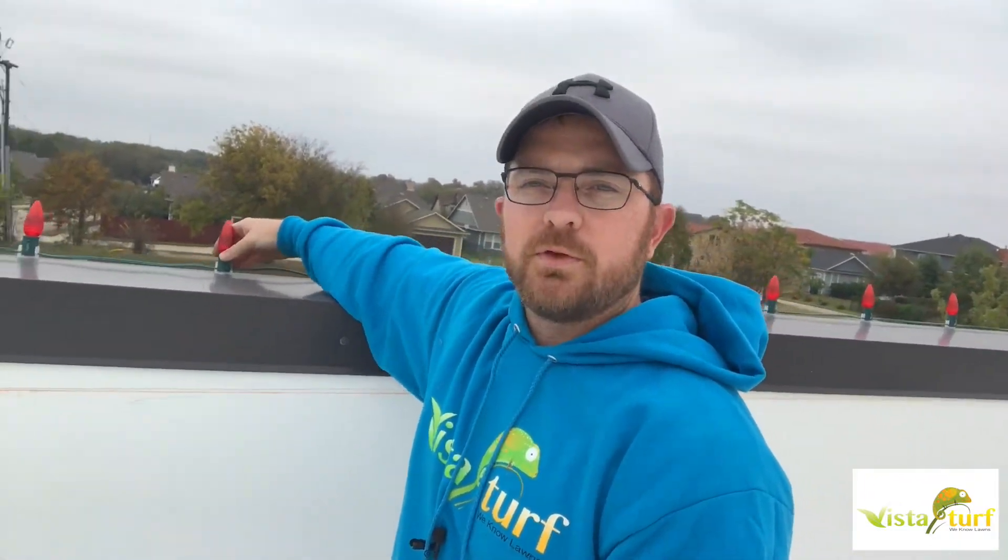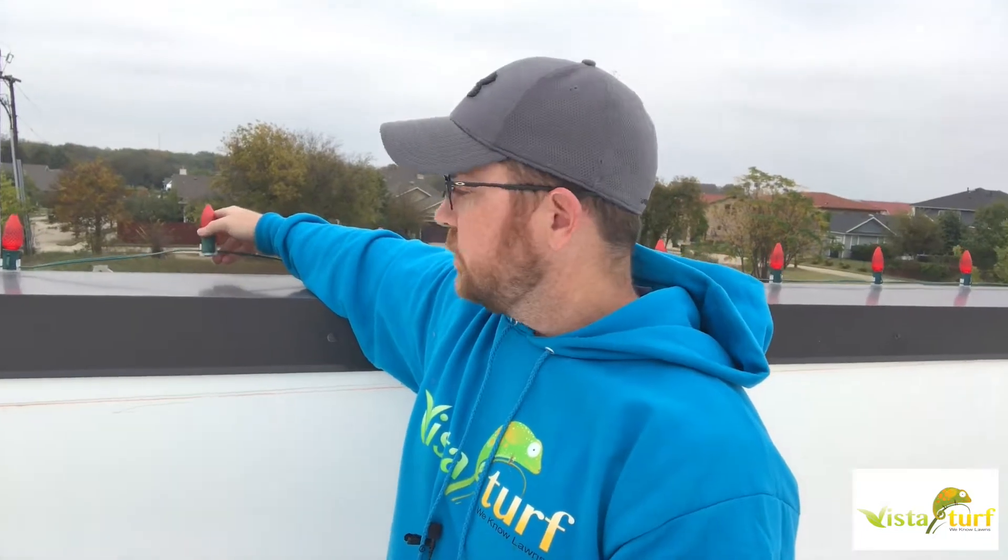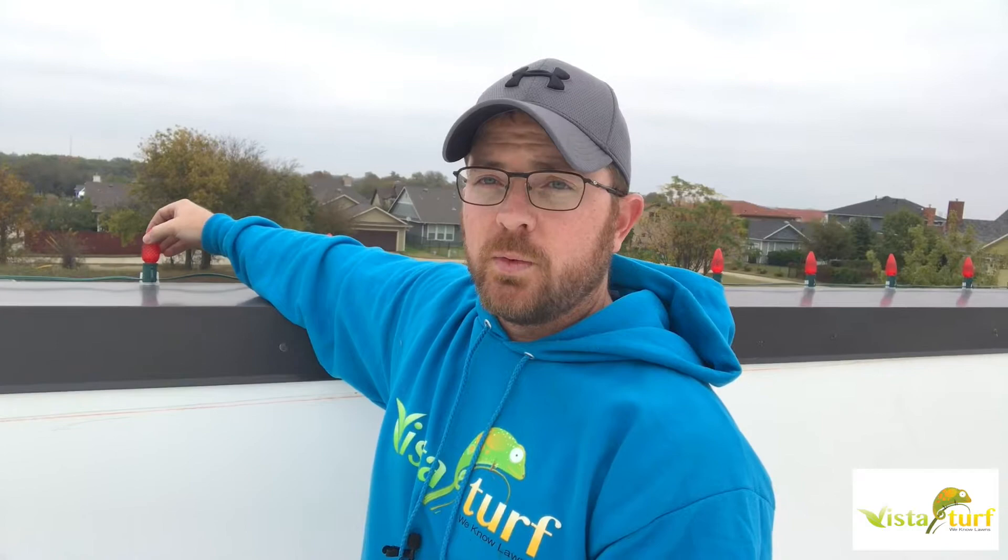This is a commercial job we did here recently — we put C9 LED lights all the way around, and this has a metal edge all the way around as well. What we did was purchase some magnetic clips. You can hopefully see them; they go on the bottom of the lights. You just clip them right on the bottom, line your lights up, set them down, and you're done. They hold really well and they'll last all season.